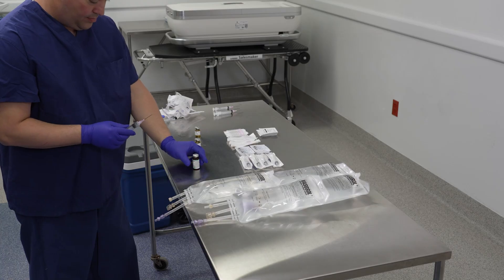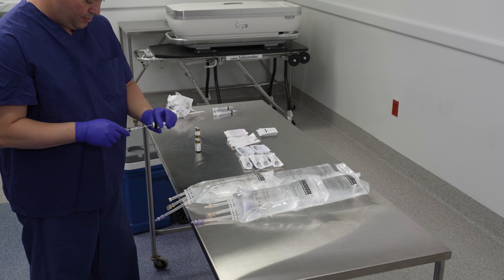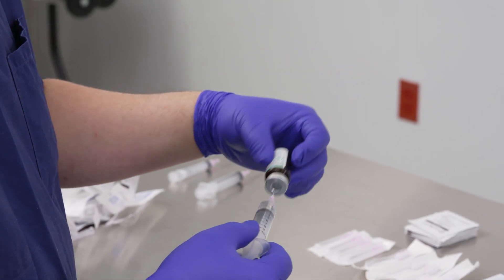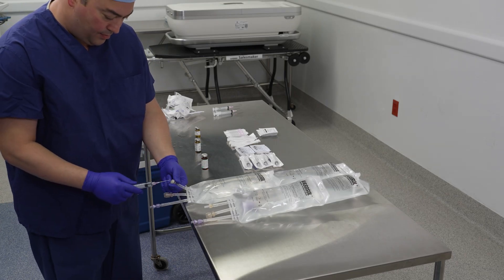Based on an example concentration of five milligrams per milliliter, use a sterile syringe to draw up two milliliters of nitroglycerin and inject it into the vasosol.